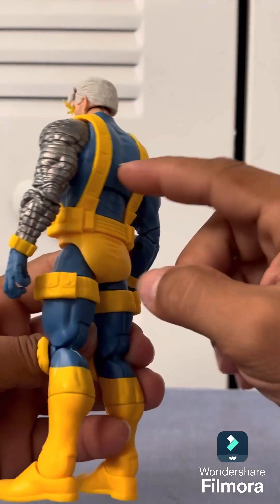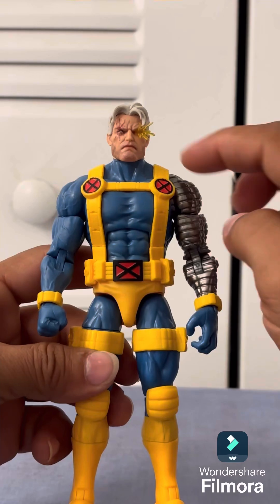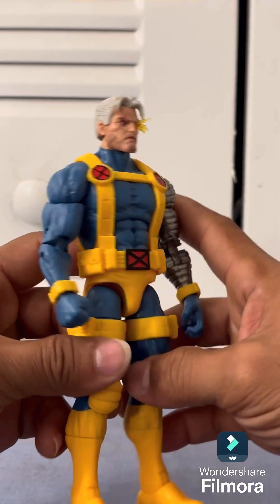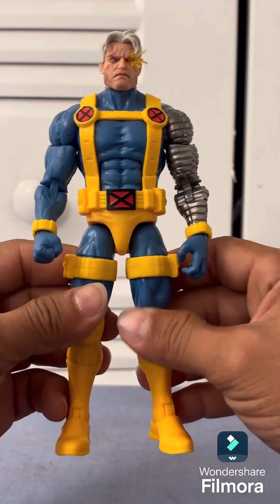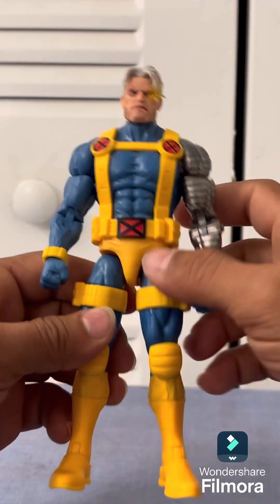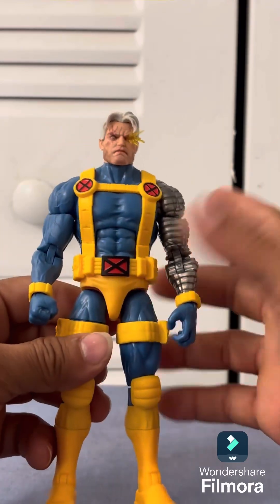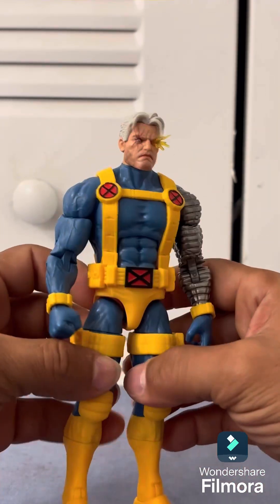I'm loving the X-Men uniform with only one sleeve, and then the other arm is obviously the bionic one. There are some crazy customizations online where some people paint the arm or swap it out and put another one on there.